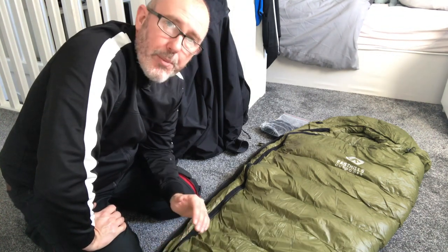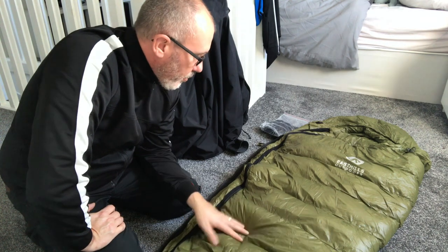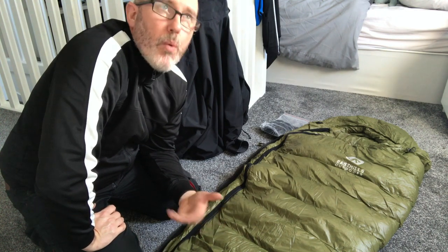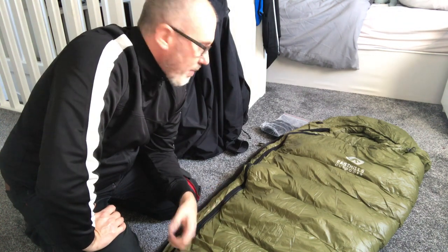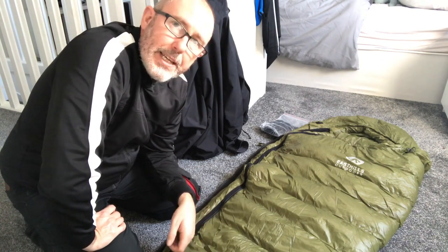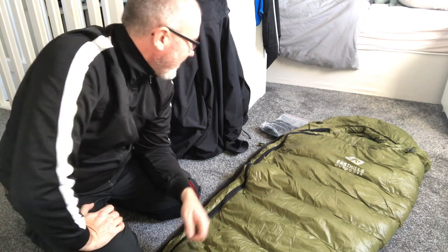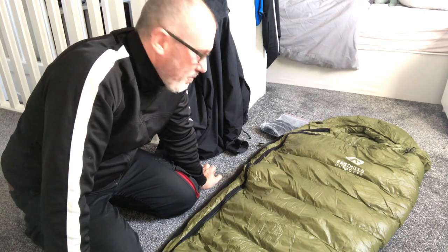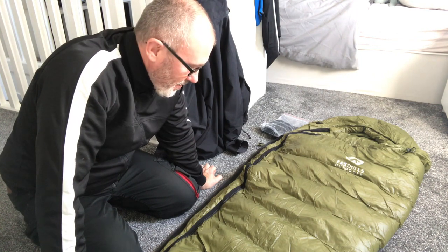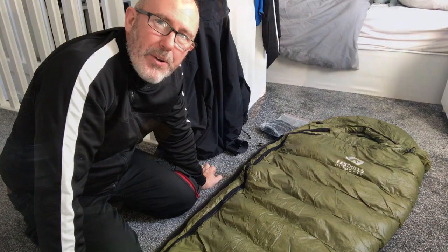I'm not going to take the fleece liner — I'm going to put this bag through its proper paces. You guys know me, I'm a warm sleeper; I hate being cold. I am going to take a hot water bottle to keep my feet toasty, but that ain't going to last the whole night. So watch this space and we'll see how it goes at camp tonight.